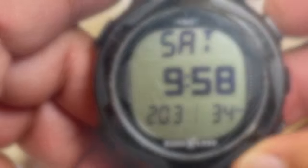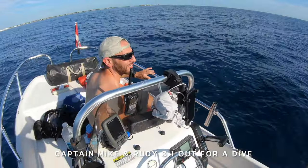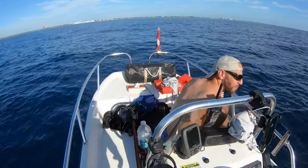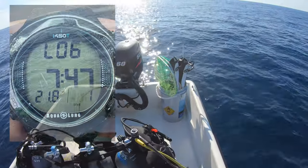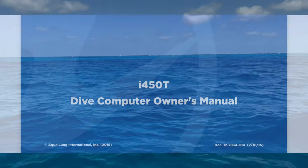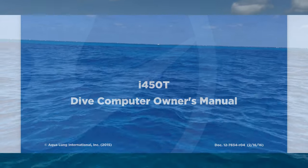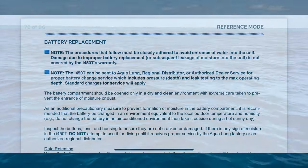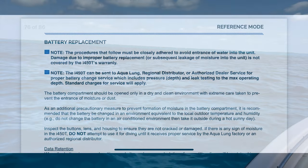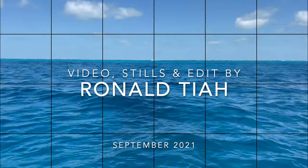I took this dive computer out the next day and did a dive off Singer Island, West Palm Beach — it worked fine. I did 71 feet for 32 minutes on the first dive. Thanks for viewing this video. I hope it was of some value to you. If you have any questions or comments, please drop me a line below in the comment section — I usually reply within a day or two. Stay safe, stay well, and I'll see you on the next video. This is Ron, signing off.